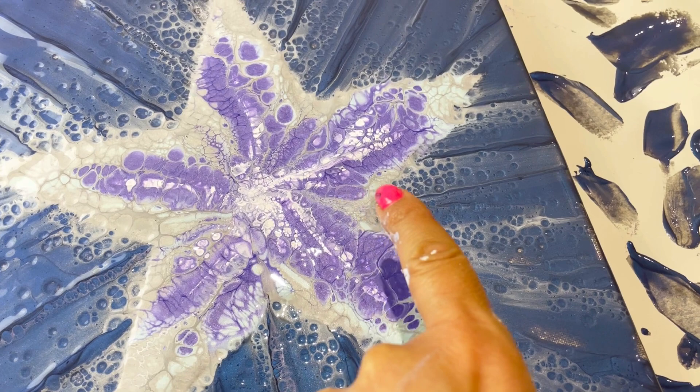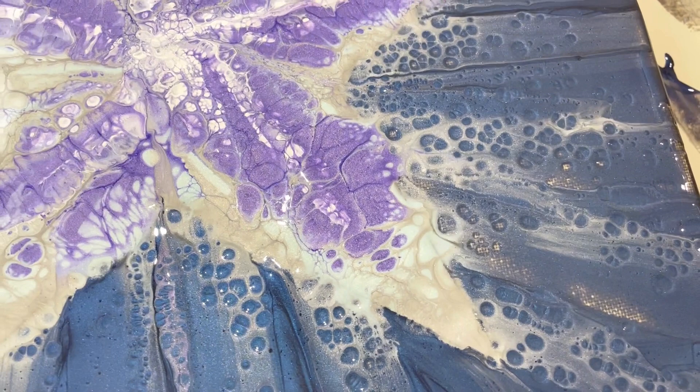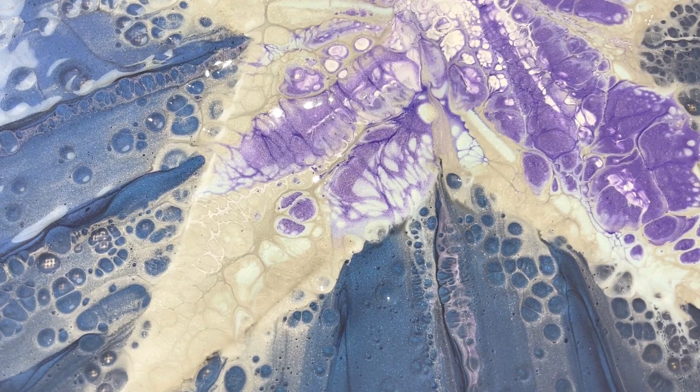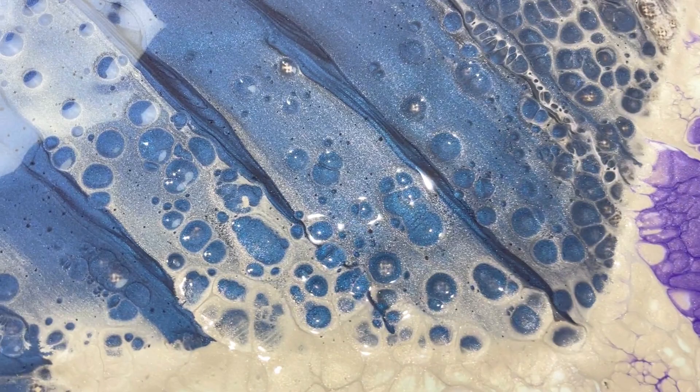I think what I will probably end up doing is sharpening that up by hand when it's dry. This one's perfect, but this one - I think it's that DecoArt purple, and the same up here - it's kind of run over the edges a little bit more. And the effect of the silver over the blue, I absolutely adore. I love how smoky that looks, how sparkly it is. Absolutely love that.